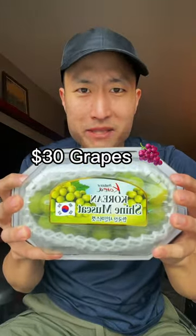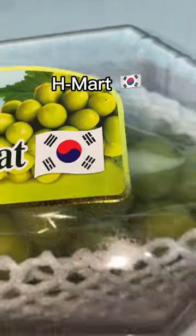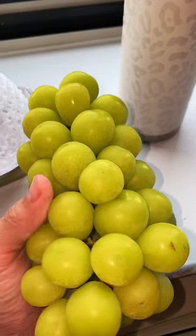Trying $30 grapes. And no, I did not get this from Erwan. It's the Korean Shine Muscat and I got it at H Mart. Love the packaging — take a look at it.